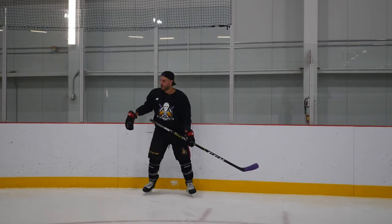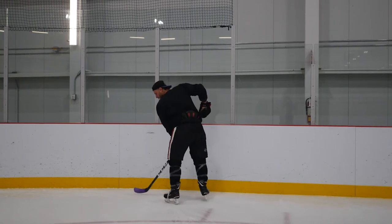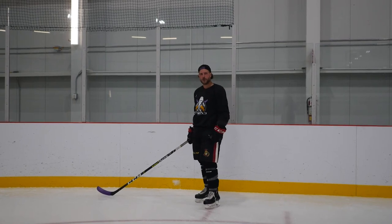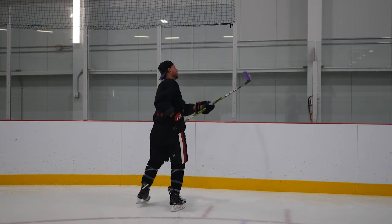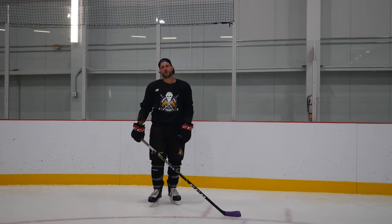In the game, sometimes my D-man is under pressure, so he doesn't have time to make a direct pass to me, so he's going to rim the puck. If he does rim the puck, I can pick up the puck with my skates. I need to turn my back on the play so I'm not getting hit from behind, otherwise it's a two-minute power play for your team. Then I'm going to create a little angle towards the board so I can chip the puck out. My goal is to put the puck in the neutral zone.